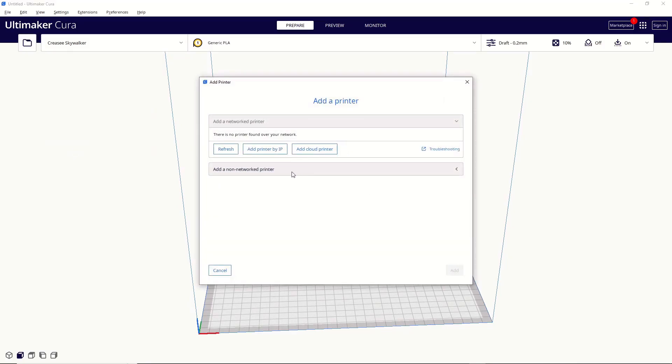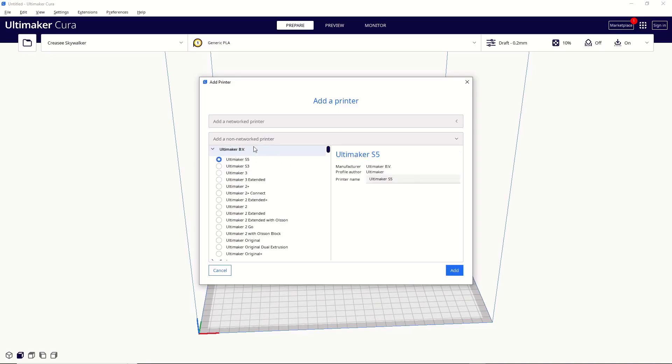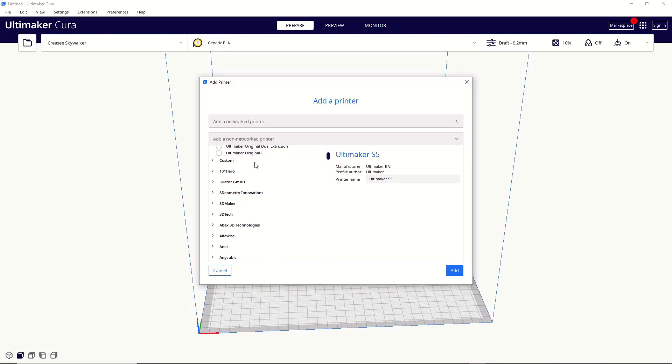From here, we're going to go down to Add Non-Network Printer — that just means you're telling Cura you want to add a printer that's not currently connected to your computer over USB or Wi-Fi. Click on Add Non-Network Printer, and then this drop-down is always going to be open because it's all of Ultimaker's current printers. Scroll down, and this is where it's really important that you know your printer manufacturer. For example, you might have an Ender 3, but Ender is not currently an option here — you need to know that the Ender 3 is made by Creality. Open up the Creality tab, scroll down, find the Creality Ender 3, hit Add, and you're ready to go.